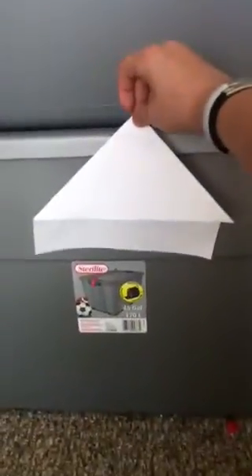It should look like this. Then you're going to fold it down. It should look like this. Then you're going to fold this down like that. It should be like that. Then you're going to fold the other side. And then it should look like this.